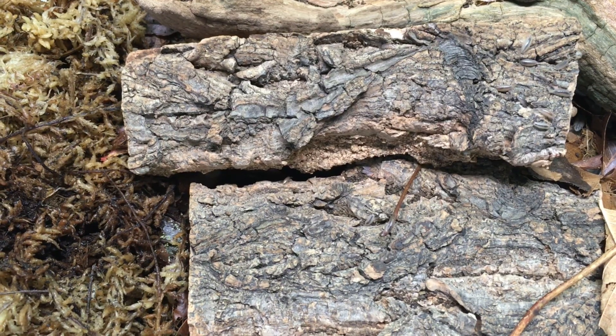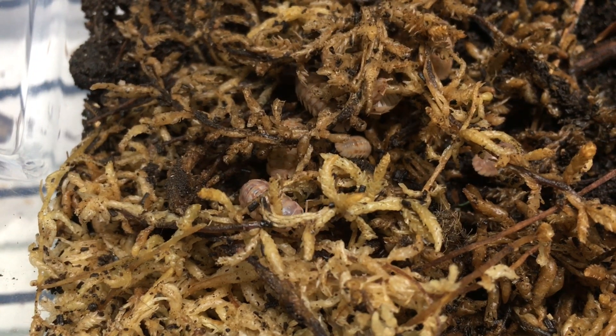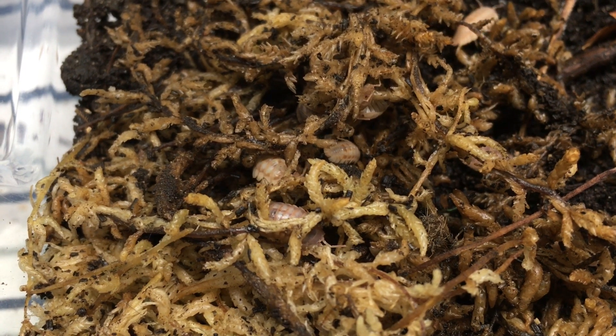One of the most important of these is ensuring that the isopods have access to a moisture gradient — they've got a damp area and a drier area in the enclosure so that they can self-regulate their moisture needs. A very easy way to do this is to provide a hydration station of damp sphagnum moss.